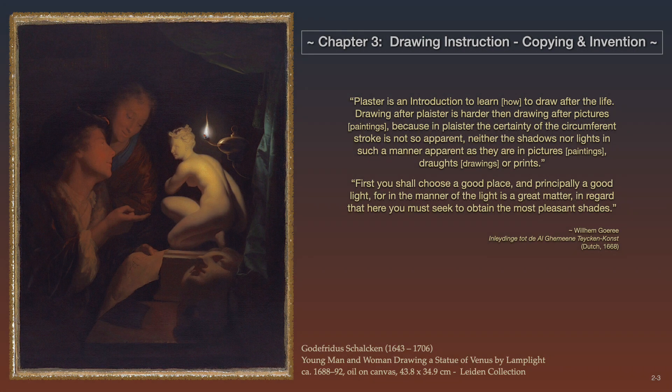The next step in the drawing program would be the plaster rounds. Here we see a man and a woman evaluating a drawing of a statue of Venus observed by lamplight. This lesson would be the achievement of an advanced drawing student, concentrating on the perspective of light direction from a single candle and the particulars of cast shadows and reflections. Gorey would write: plaster is an introduction to learn how to draw after the life.